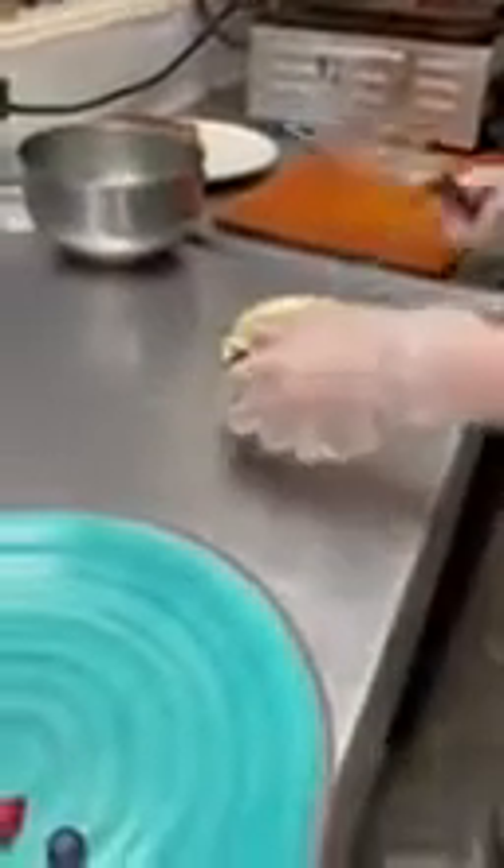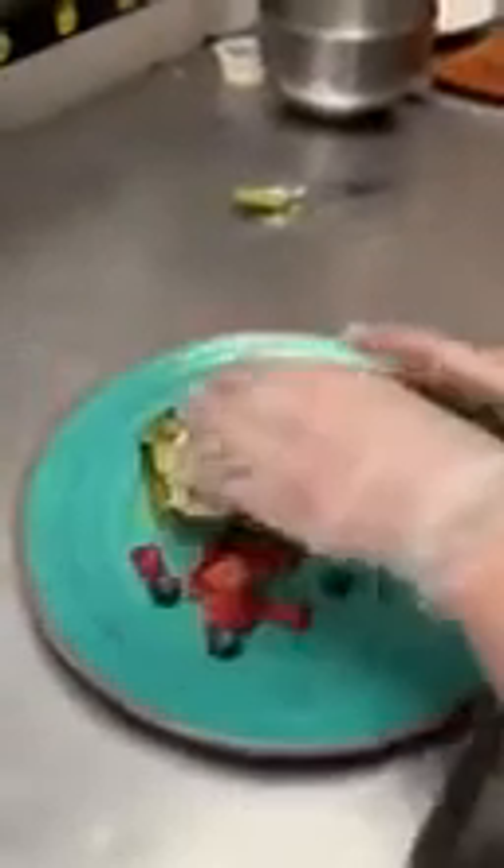Can you hand me the balsamic vinaigrette? This is why James Cook is the genius behind the camera, because you need a little bit of that so that your toast doesn't go flying off the plate in the middle of all of those customers.